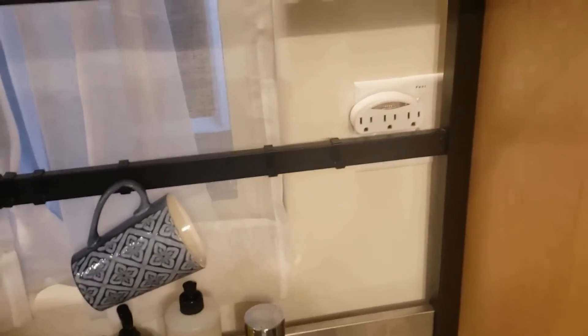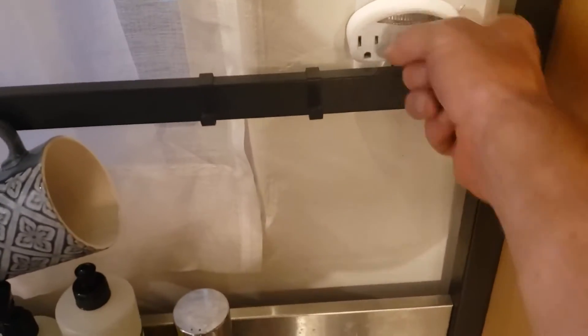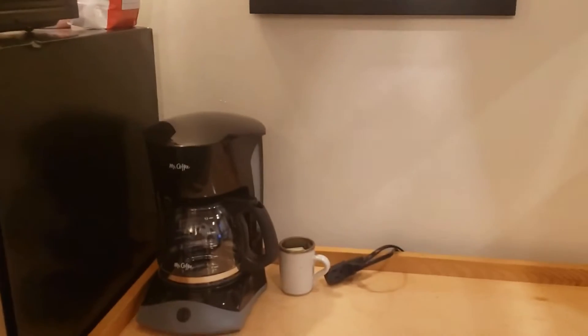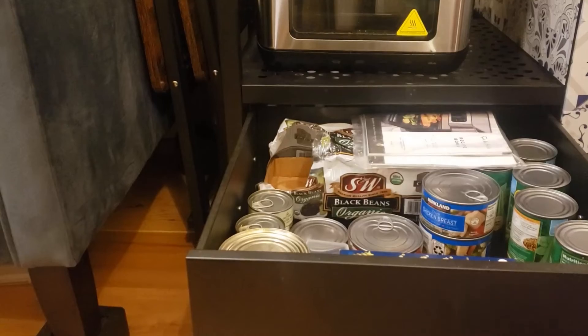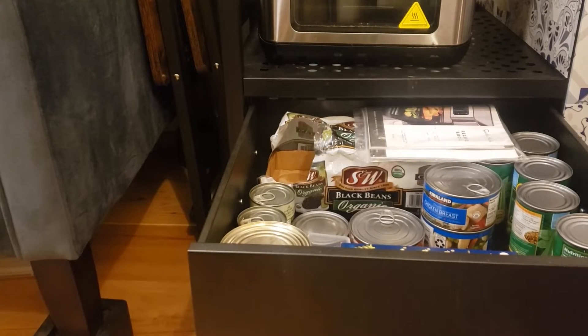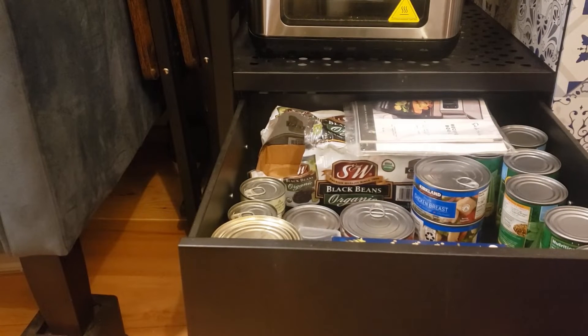The kitchen vent is here — I like to keep it on whenever I'm cooking or doing anything with any kind of odors, and it vents out really well. Below is storage for dry goods of any kind. You might inherit some cans of food from other guests; if you don't want them and need the room, you can certainly toss them.